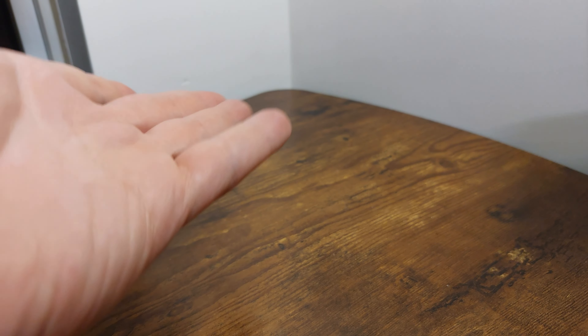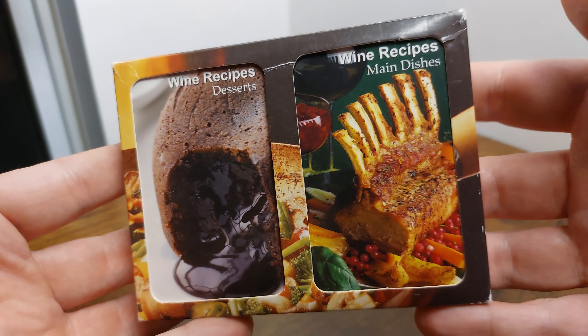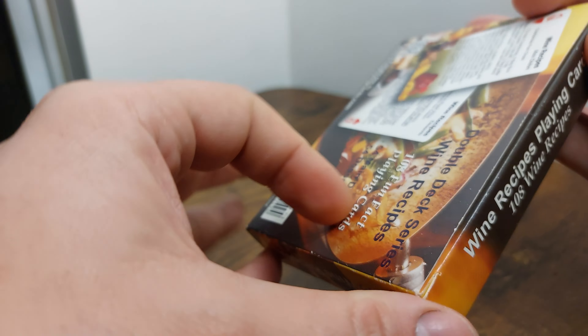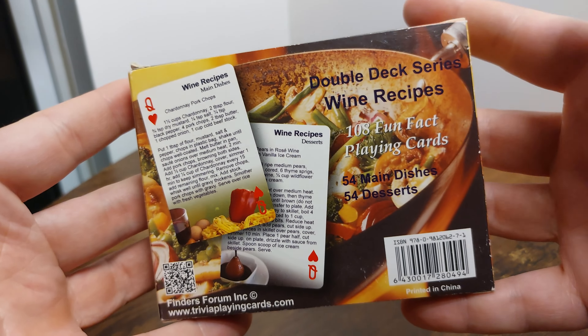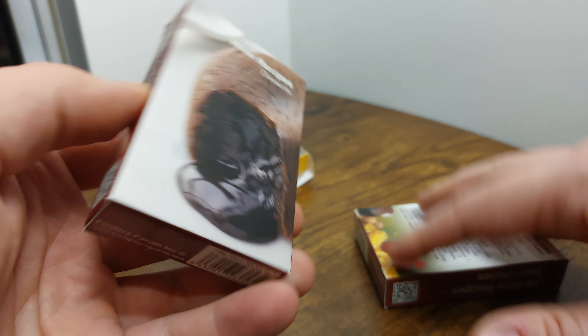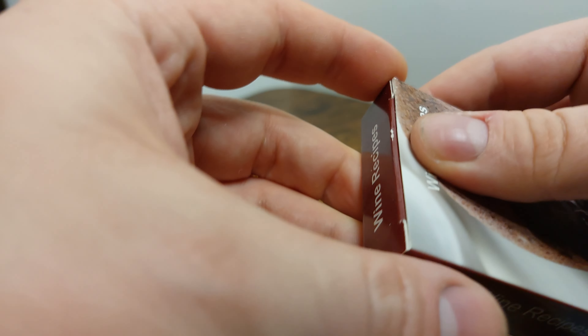Welcome to Card Corner. These are the cards, that's the corner. Today I'm going to be opening these wine recipes — desserts and wine recipes, main dishes playing cards. It looks like it's a double set of playing cards: one features wine recipes that have to do with desserts, and the other features wine recipes for other types of food, savory stuff like that. I understand this is not normally the kind of cards that we open on the channel, but we like to give any card its day in the sun.